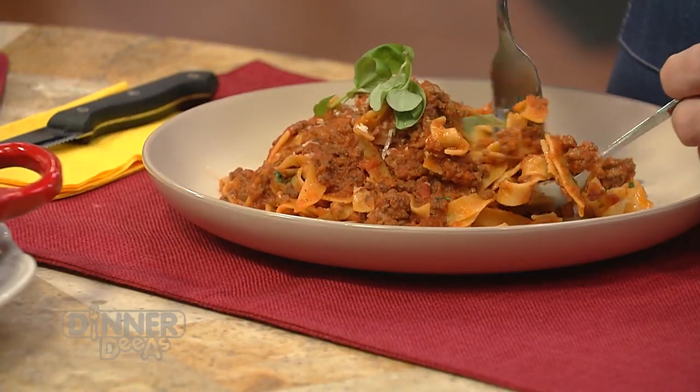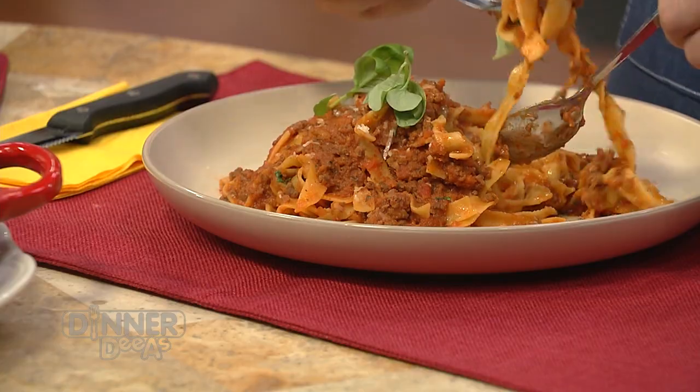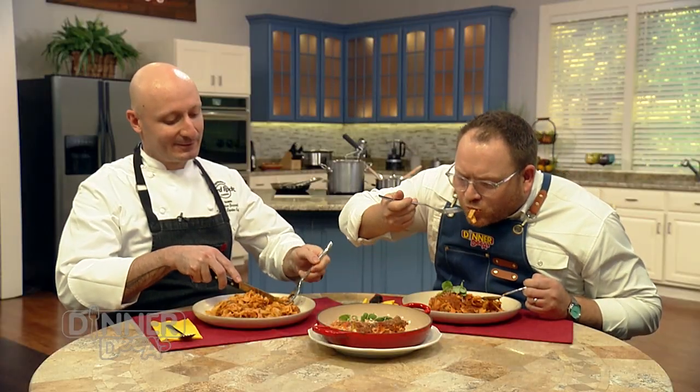A little bit of that micro basil — come on now. Oh my God. It's rich. That cream smooths out the palate so nicely, wanting you to just take on so many more bites.